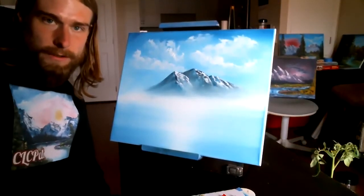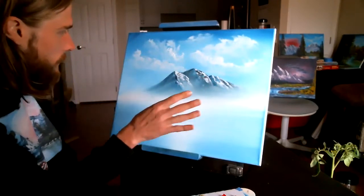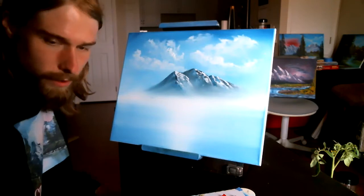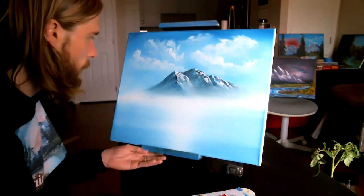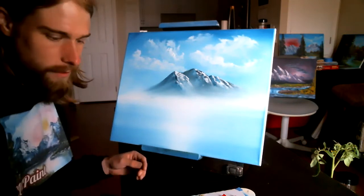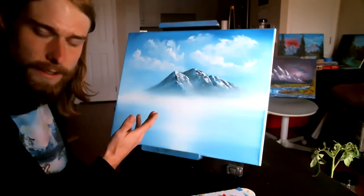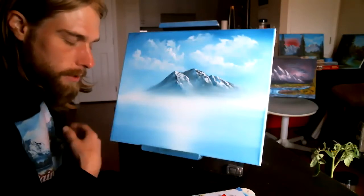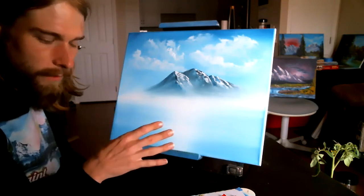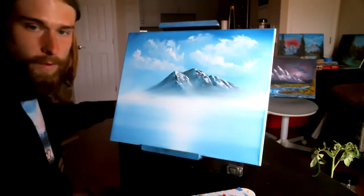All right, ladies and gentlemen, I am Chase Corenton. This is the CLC Paint YouTube channel, and we're going to finish this landscape painting here, part one. The original recording was 34 minutes, so it'll probably be shorter when it's published. I'll have a version on my Patreon page and the shorter version on the YouTube channel here. Consider subscribing if you like to watch landscape paintings, because I'm here to show you how I do it. You can paint along with me.